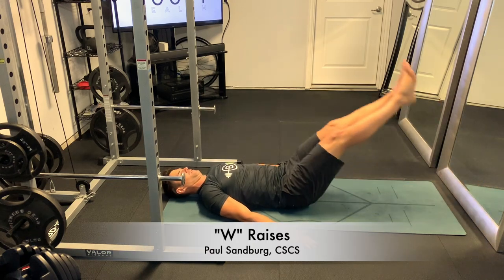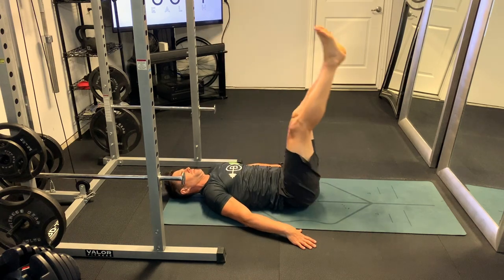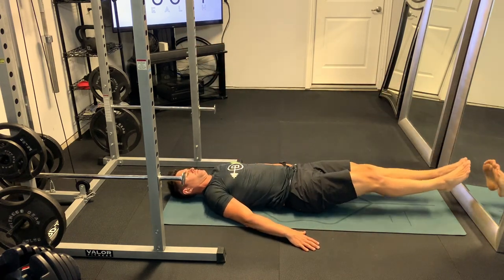These are W raises, and they're called W raises because you're going to move your legs through three different positions or points, kind of like the letter W.